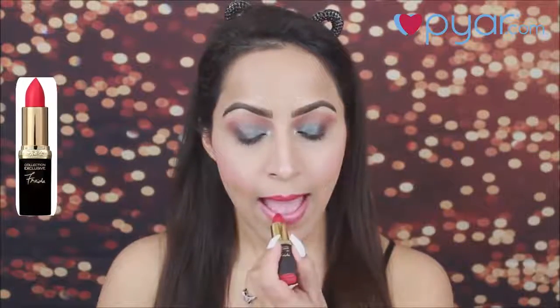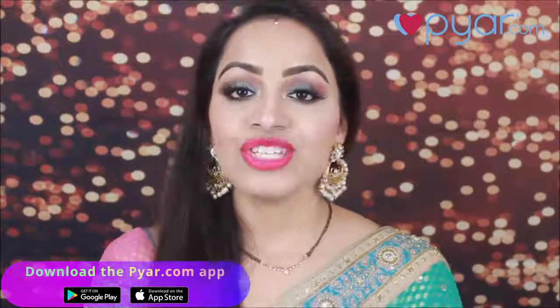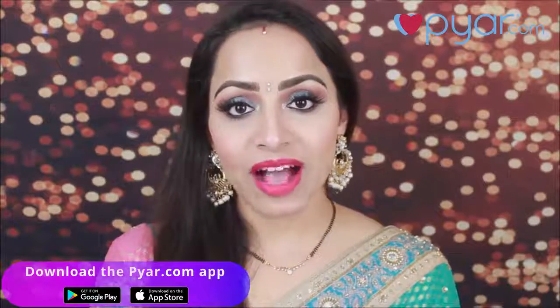I am using a little pinkish reddish kind of lipstick. If you want, you can use a nude lip color. This is the final look — a beautiful yet really simple Karwa Choth makeup tutorial. You can create this look for any festival you want. Don't worry if you don't have the perfect partner — just download the Pyar.com app to find your better half. I'm Deepti, see you guys in the next video. Until then, take care and goodbye.